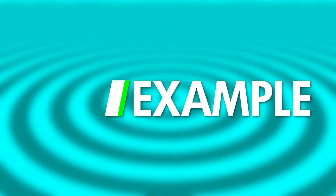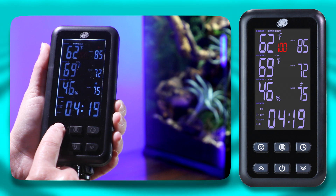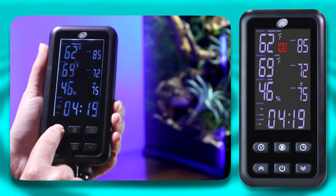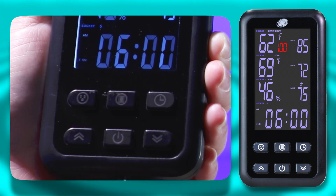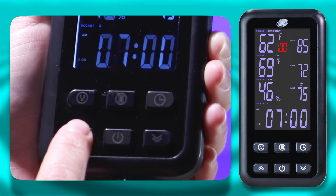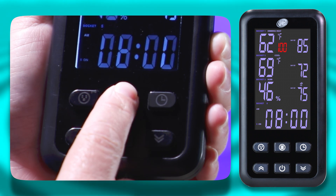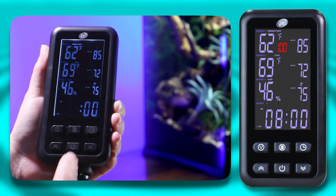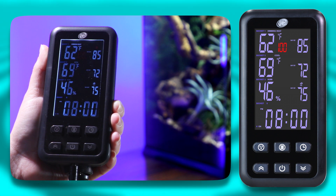For a quick example: select Socket 5 with the Socket button and press the Row button to set the on time for your Socket 5 connected device. Use the arrow buttons to set the hour and press the Row button again to set the minutes. Repeat for Socket 6. Remember, the on time for Socket 6 is the off time for Socket 5, and vice versa.